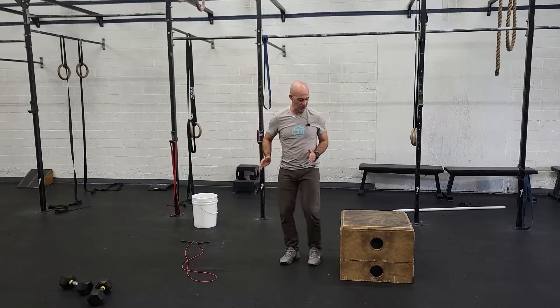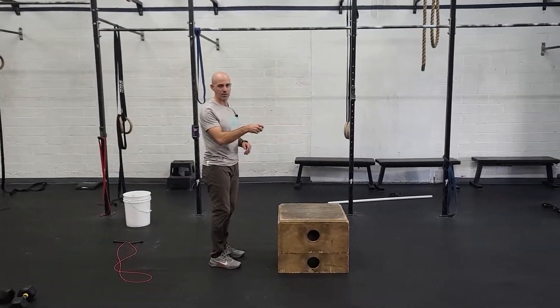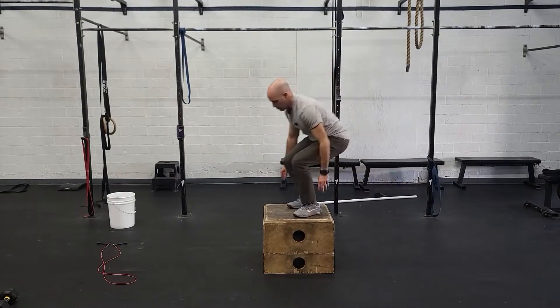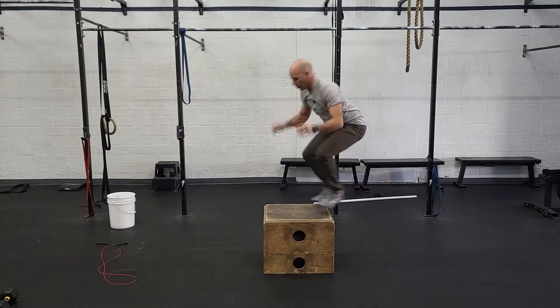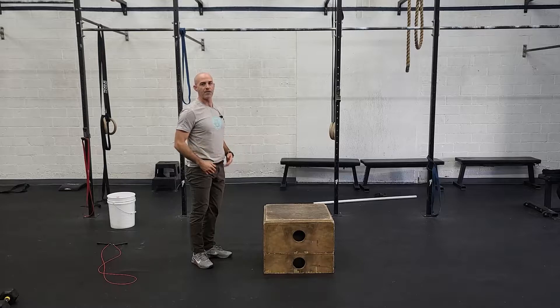So 15 box jump overs — the faster athletes will go laterally back and forth really quick, or you can go straight forward, but it takes a little bit more time to turn around, so you don't have to stand up on top of the box. Find a way that you can move through quickly. Remember, the quicker you get them done, the more rest you get for the next minute. Find a nice rhythm forward and back for 15 reps.